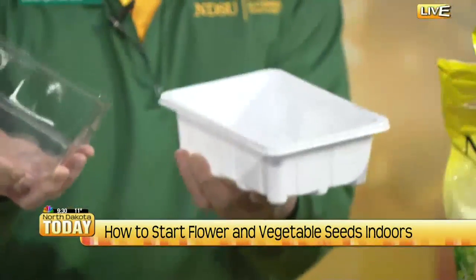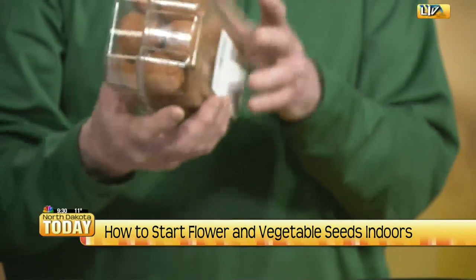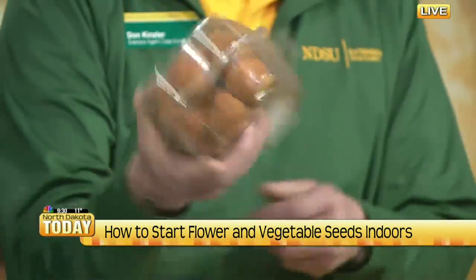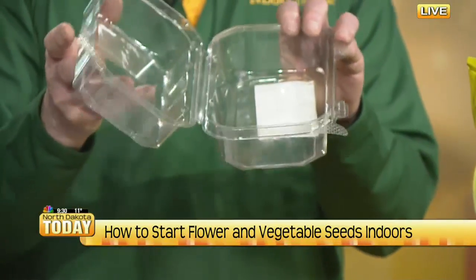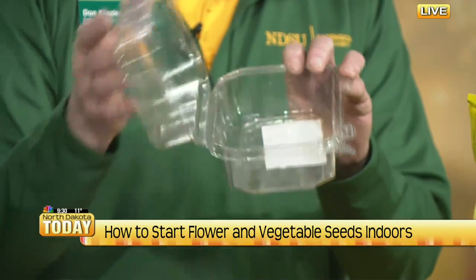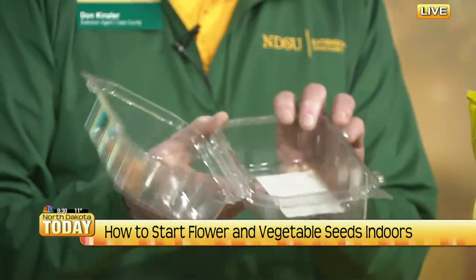Shall we get right into it? Let's do it. For starting seeds indoors, you can order different equipment online, but one of my favorites — I start most of our own seeds in our basement under lights using donut trays. You know what donut balls come in? That's what we're going to use today. A person should always punch holes in the bottom. This tray that the donut holes came in makes a perfect little greenhouse for starting seeds, but it's important to put the bottom drainage holes in.